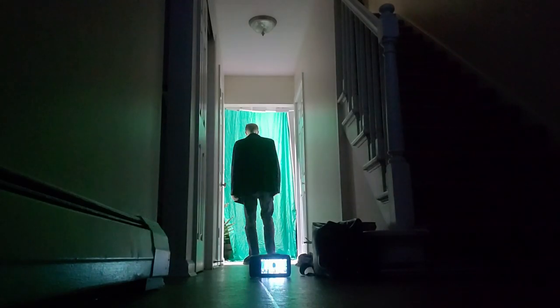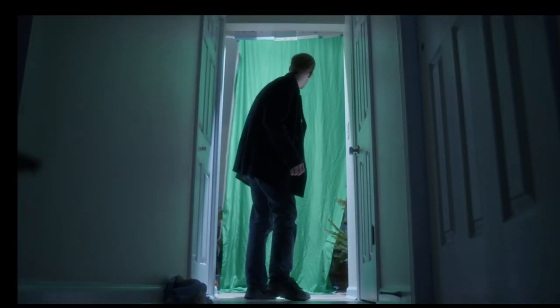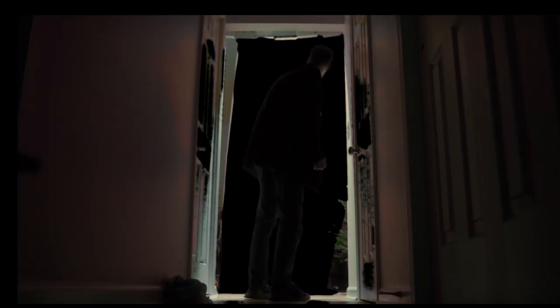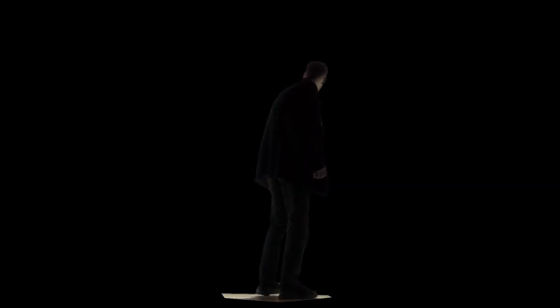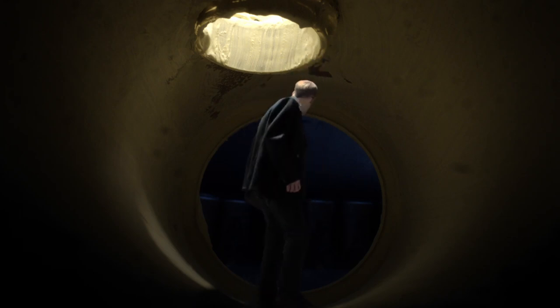Once I got to the editing stage, I realized that the light bounced off the green screen and back towards me, which gave me a green rim, which made it really hard to key. I did my best and came out with a mediocre-key image, but the black and white version probably looks a little more convincing.